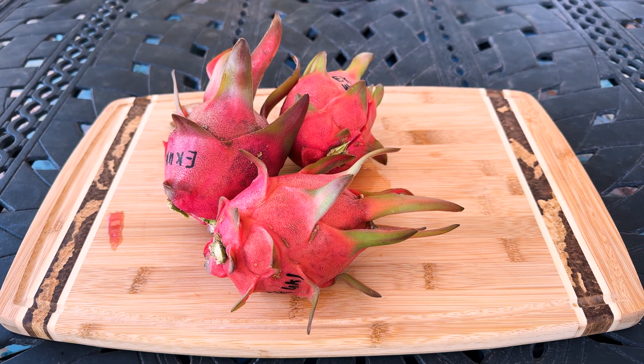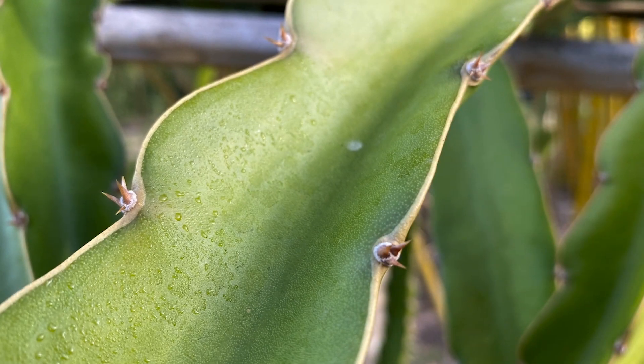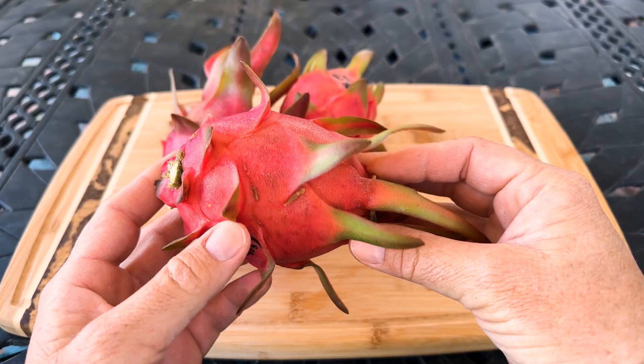Greetings fellow dragon fruit lovers. This is Paul with another dragon fruit review. This is an unknown variety that I collected at Elk Creek Dragon Fruit Farm and I labeled it Elk Creek Unknown Number One.